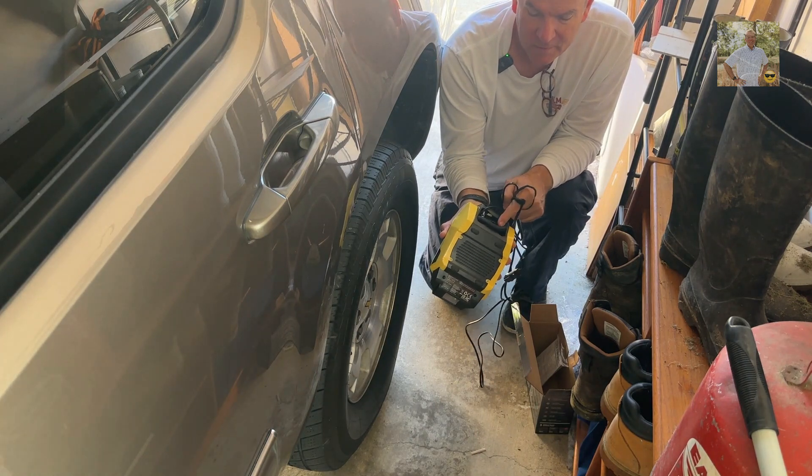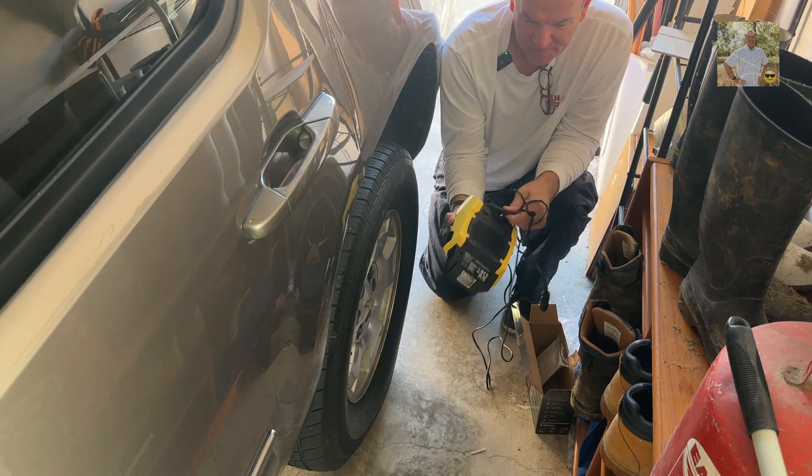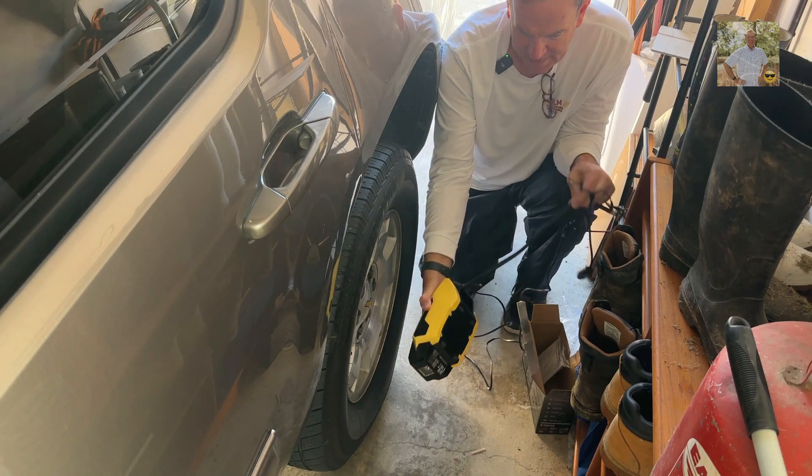The cord — the air hose is pushed up on here so it stores up out of the way, so that's nice.